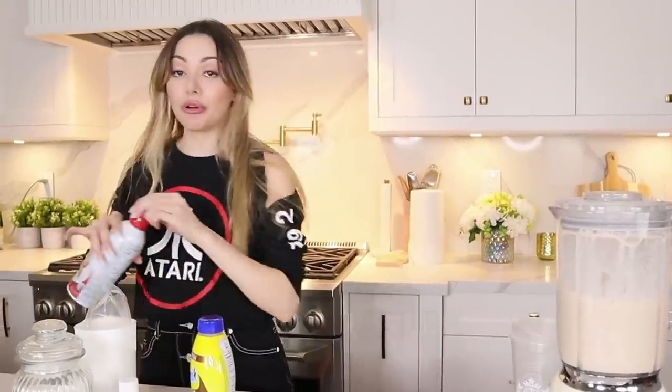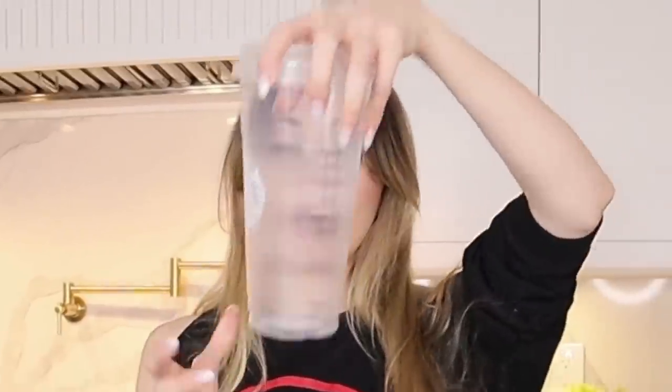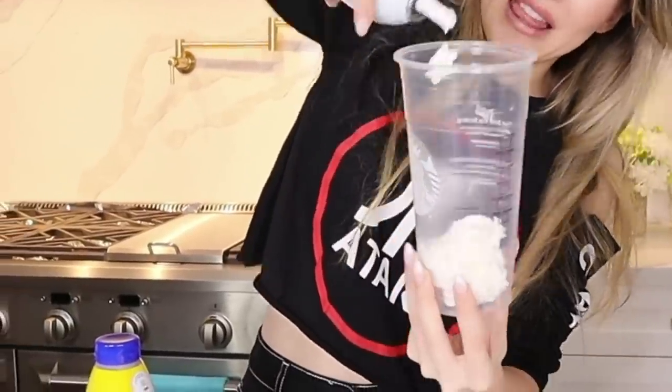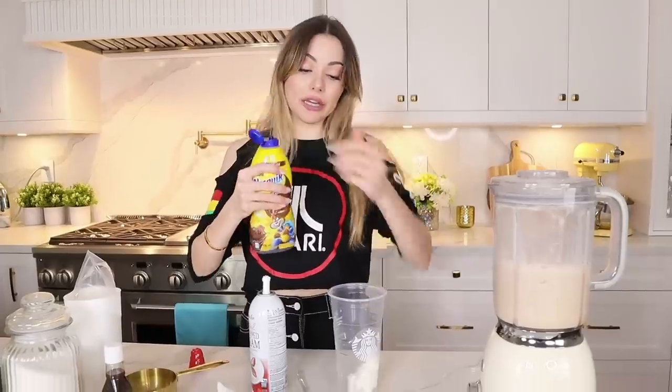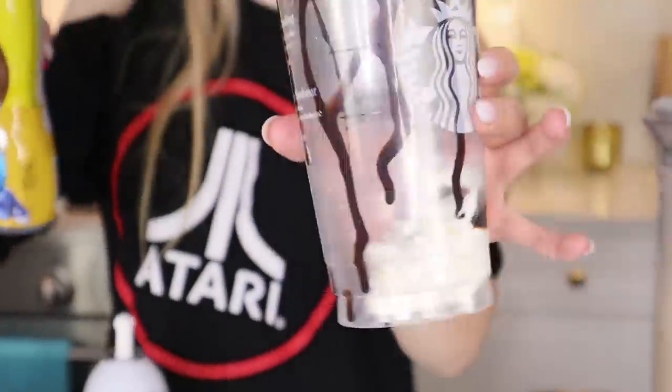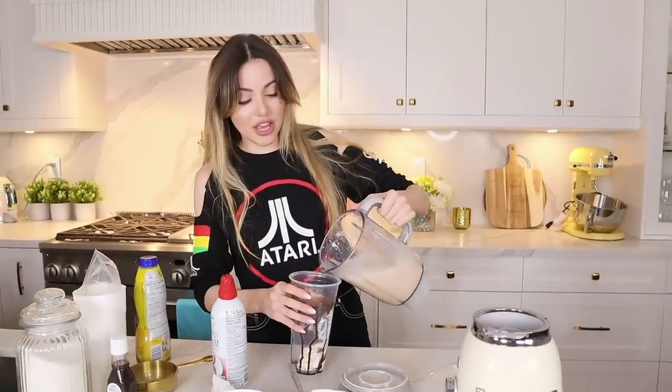My hands are all sticky from the marshmallows. She pours whipped cream at the very bottom of the cup first — like that — and then adds chocolate syrup around the inside. Look at that design! Oh my god, it smells amazing!